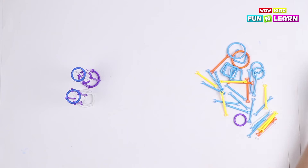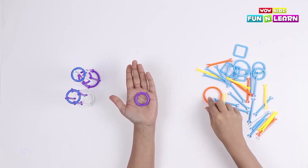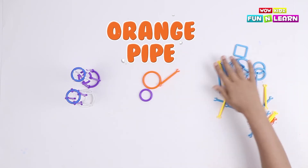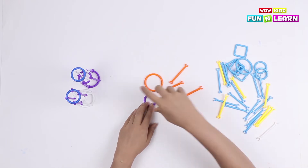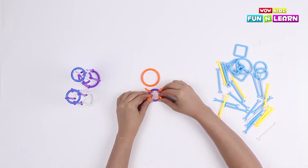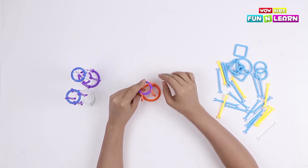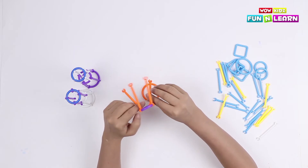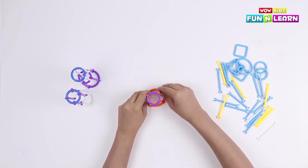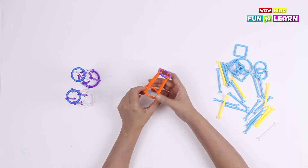For the middle portion, I'm gonna take a small purple loop and a big orange loop. Let's attach both of them with four orange pipes — first on the purple one and then on the orange loop. This is the middle box, the upper body of the robot. Keep it aside.